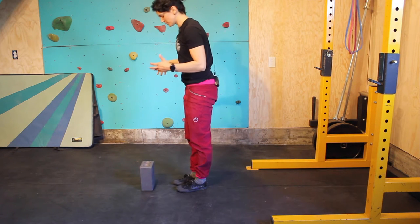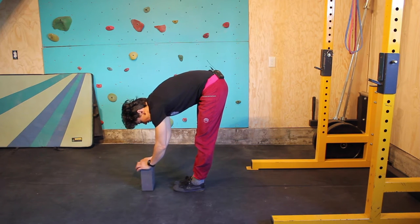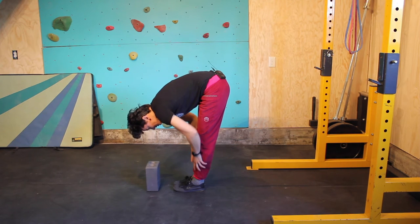Pike stretch. All right, so this one is super, super easy. Legs are going to be straight. I like to have something in front of me to rest my arms up against. And I'm just going to do a forward fold, keeping the legs locked out.